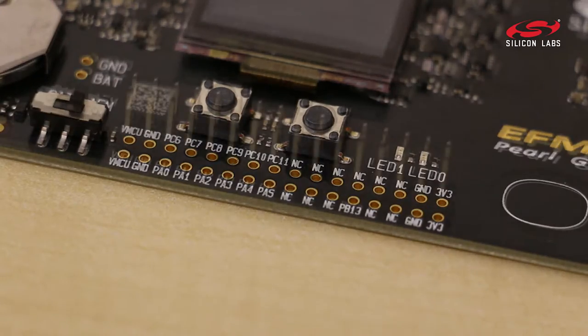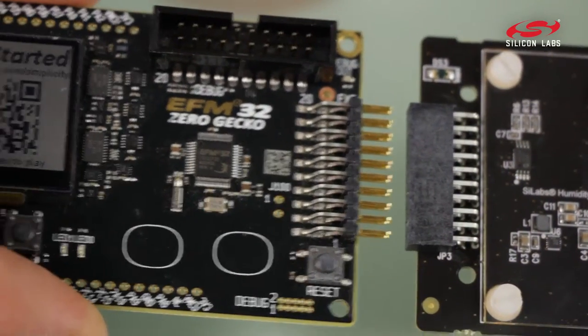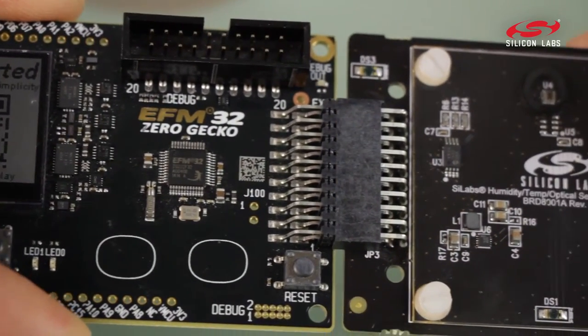It has breakout pads when you start to expand the scope of your project, along with an expansion header that is common across all the boards.